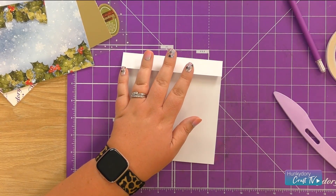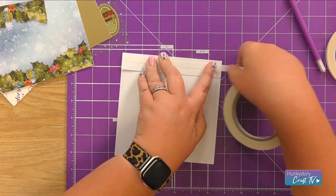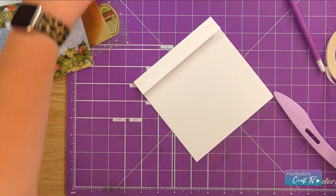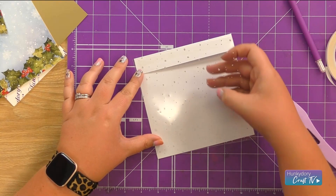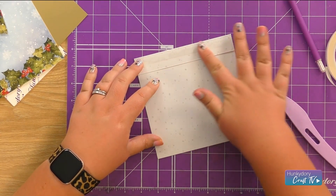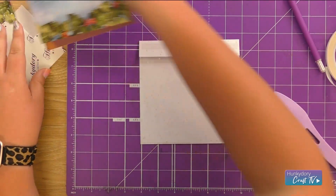We're going to pop some tape on and then attach some of our snowfall acetate. It is an absolute essential when it comes to your Christmas crafting because it just adds so much more than regular acetate — it really elevates that Christmas feel. We've now got that card front made out of our acetate.